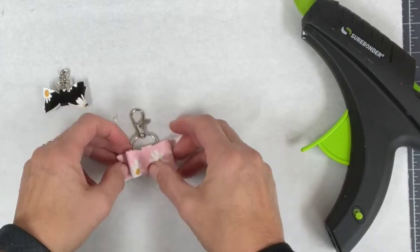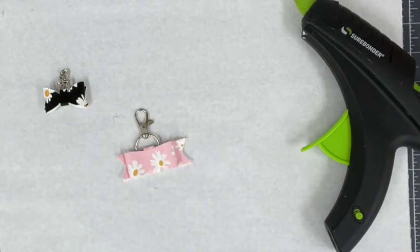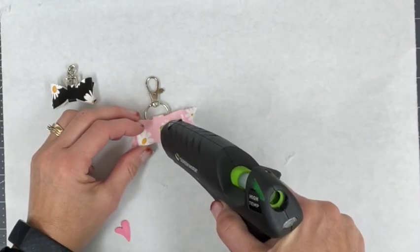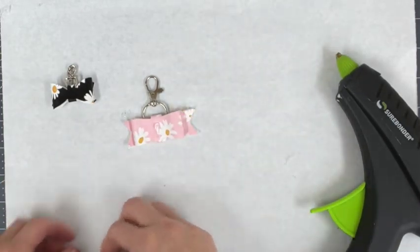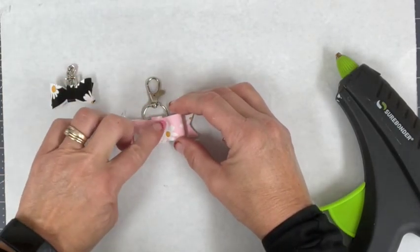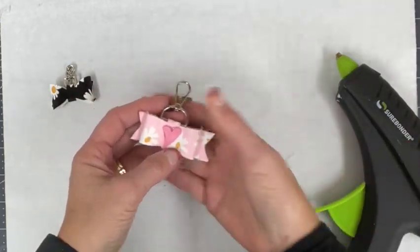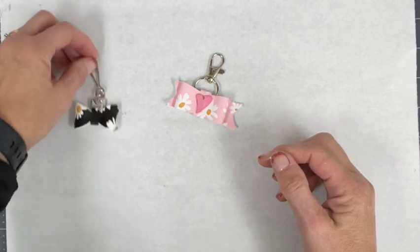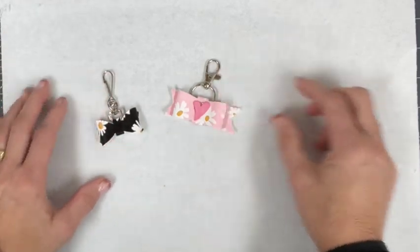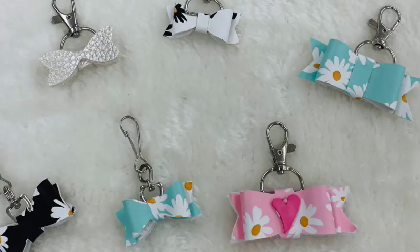There we have that cute little bow. Since this one has such a large center, I think it would be really cute to add something extra in there. Everything is always optional, of course, but I just happen to have these little hearts on hand, so I'm going to add a small heart right in the middle. How cute did that turn out! You can either use these as a keychain or as a pull on your bags — let me give you a close-up view of all these cute little bows.